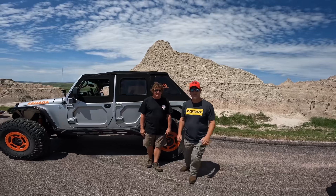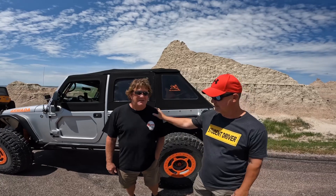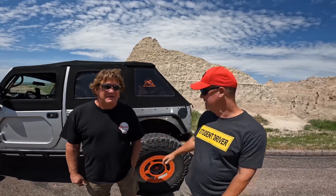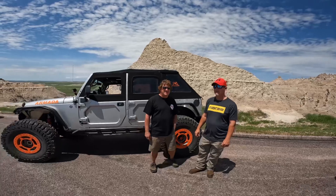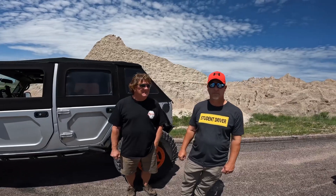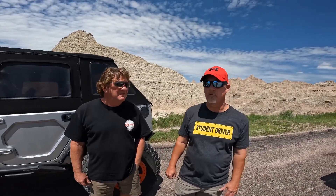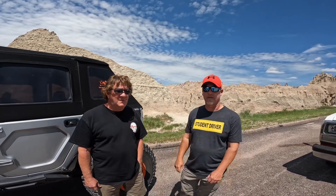Alright guys, here we are in the Badlands making our way through. Phil is already at camp, unloaded, and driving his Jeep through — the Jeep going through the Badlands looks so good. It's been a great day and we'll be off-roading tomorrow. Phil met up with us here in the Badlands after already getting back to camp. We just want to introduce Phil — he's joined us on this trip in his Jeep. Looking forward to it!